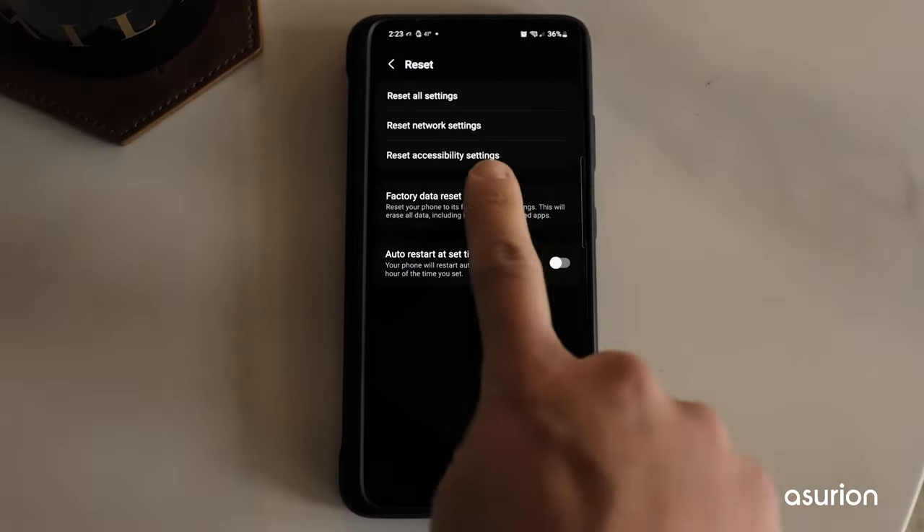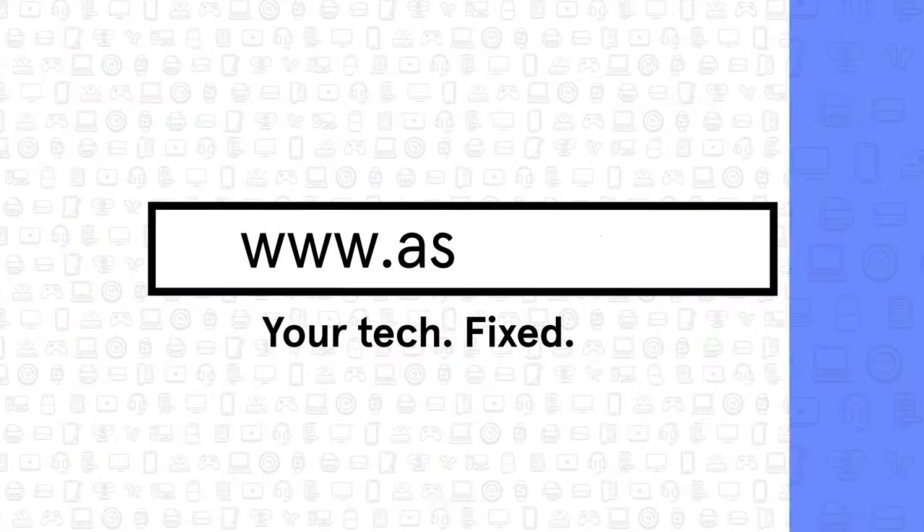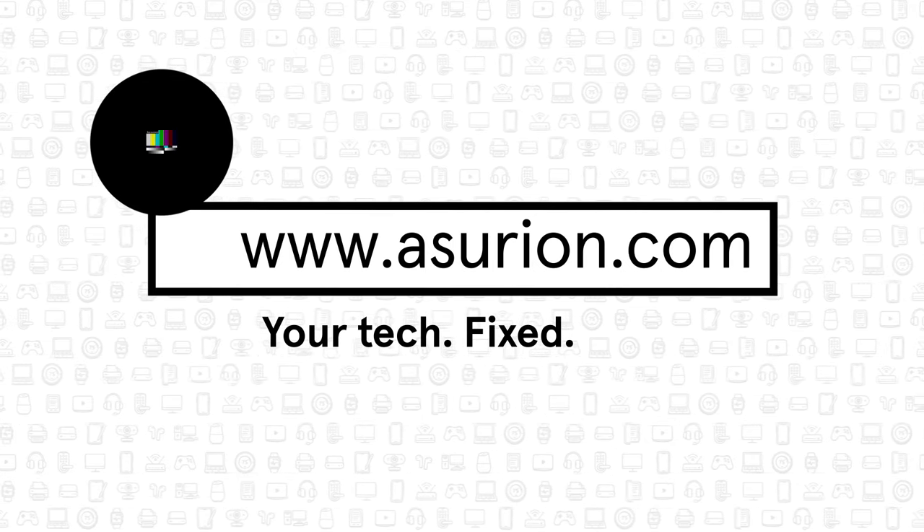Still not working? It may be time to try a factory reset or reach out for reinforcements. For professional help fixing your tech, visit Asurion.com. And don't forget to like and subscribe to our channel for more tech tips.